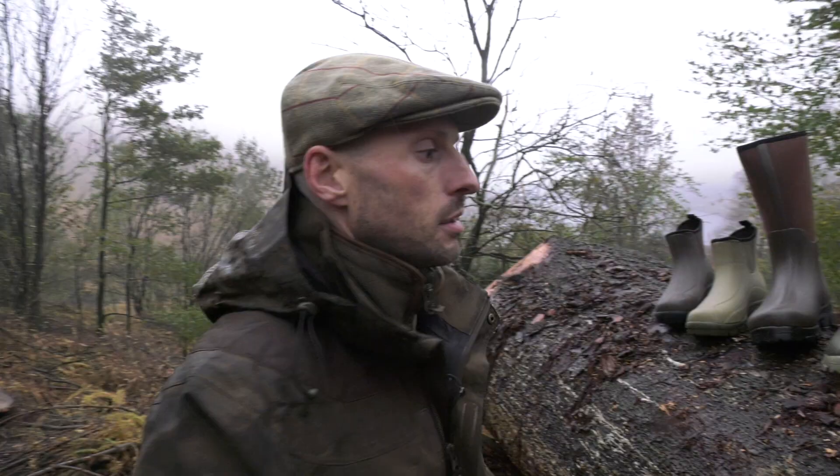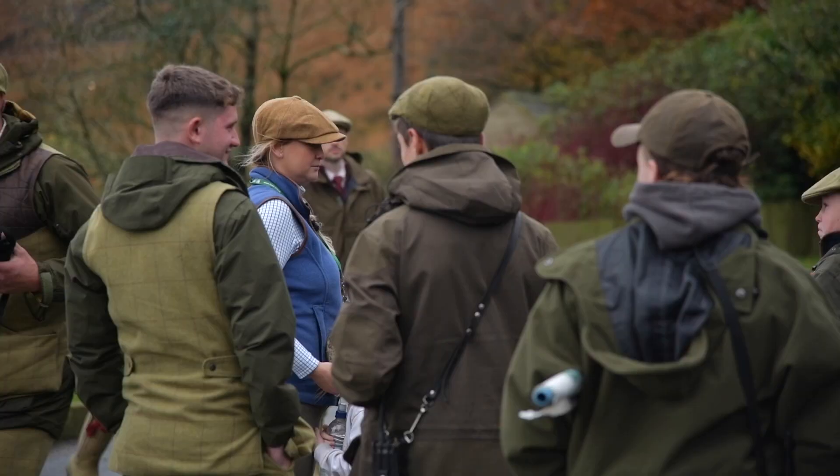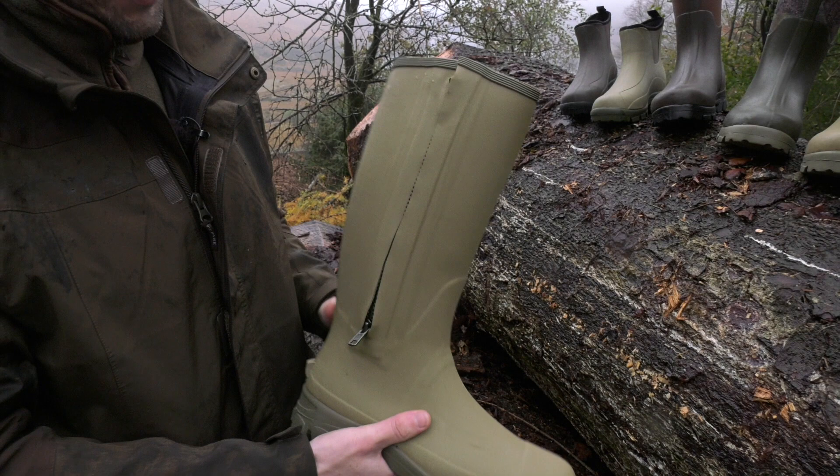I wear wellies in a variety of different situations. Obviously on a shoot you want something a little bit smarter and a little bit more formal — that's where the Zip Wellington comes in. The zip also makes it much easier to take off and put on; if you open the zip you can slip your foot out much easier.